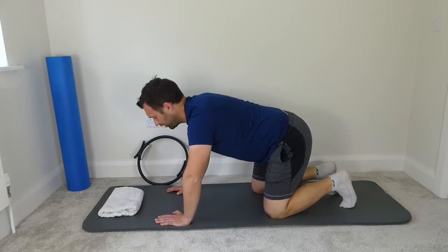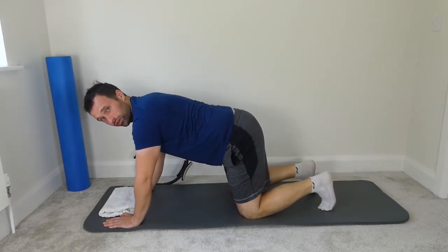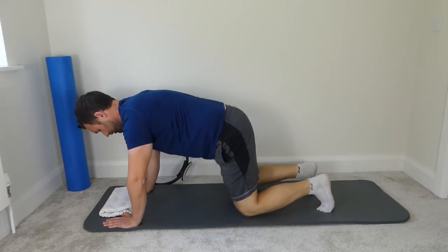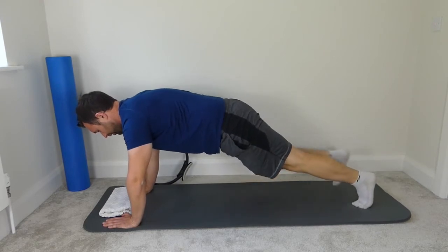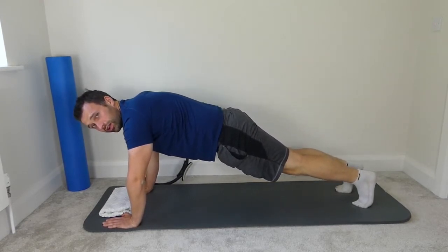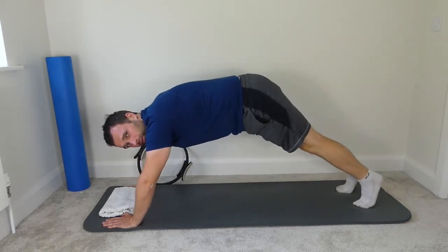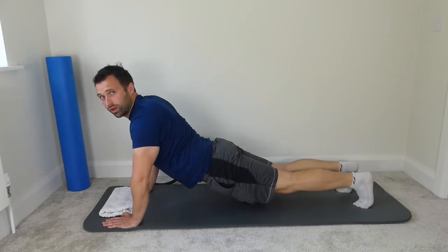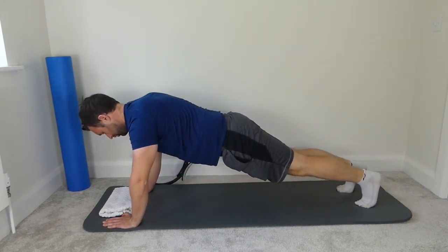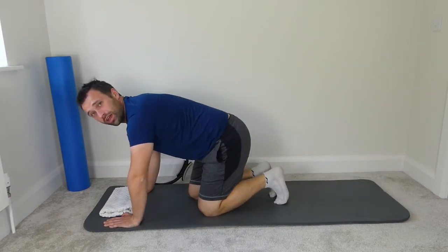We're going to try a plank. Bring the hands to the front of the mat, elbows are tucked in again, shoulders are straight over the hands, lift the knees up, imprint the spine, and walk the feet back to the end of the mat. Nice straight line from the shoulder to the hips, through the ankles to the knees — don't have the hips up in the air, and don't let them sink down. Nice straight line, shoulder blades pinched together, walk the knees forward, and then rest.